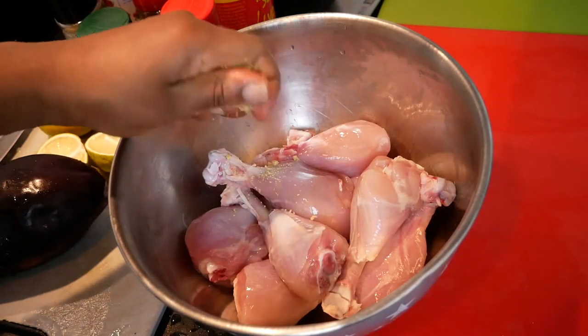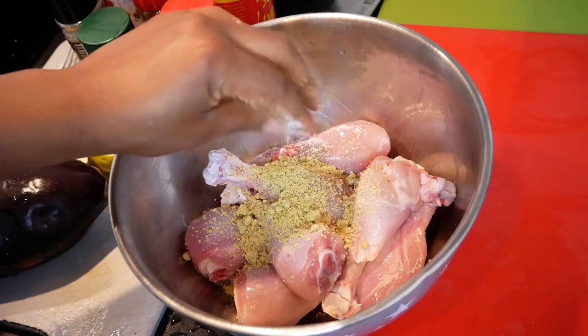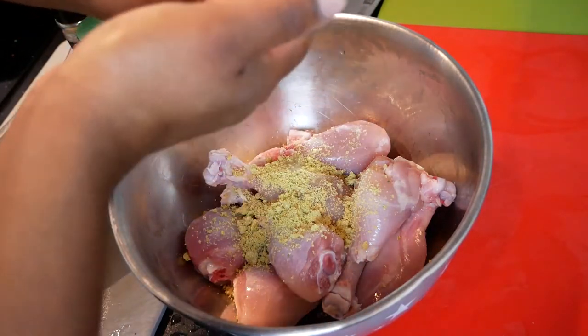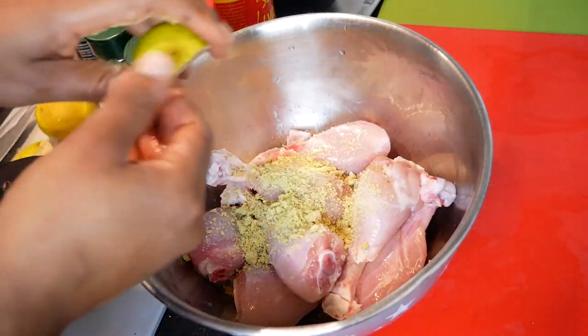Once you've washed the meat, transfer it to a clean bowl. You're going to add one Magi. You're going to squeeze out one lime or lemon — both is okay, I prefer lime. I know a lot of people like lemon, but I grew up on lime. My mother always used lime, so for me, lime is just the best.